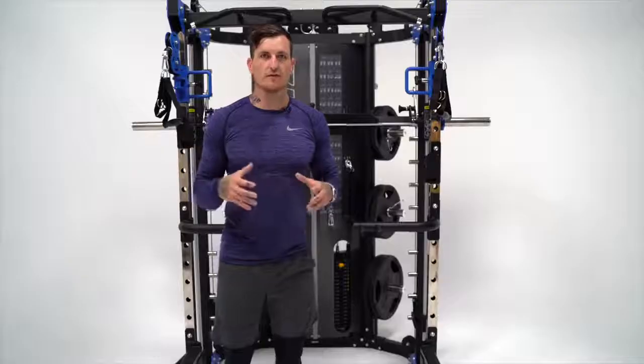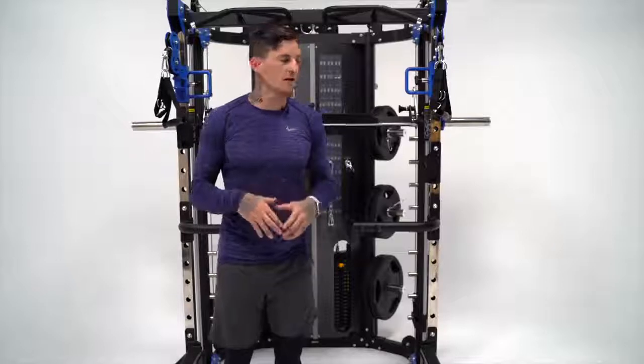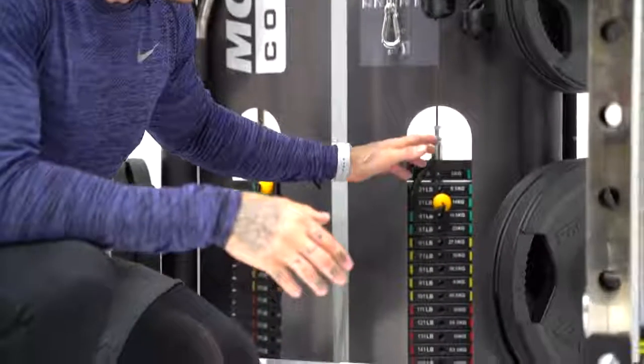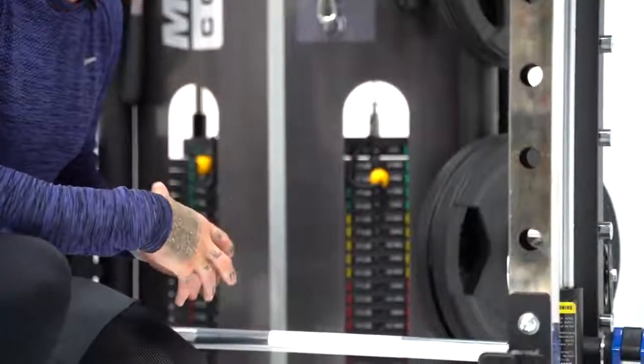With over 300 different exercise variations, this is truly an all-in-one multifunctional trainer. Let's roll through and go through all the benefits of this new machine. So let's go through the functional training part of the unit. As you can see, it's a dual cable pulley system. The aircraft cable used is actually rated to 2,000 pounds. The cables are hooked up to two weight stacks — 201 pounds each, or 90.5 kilos on the metric scale.